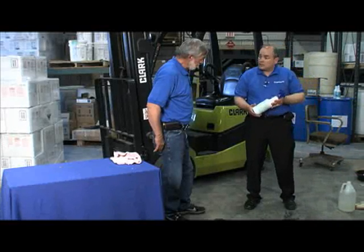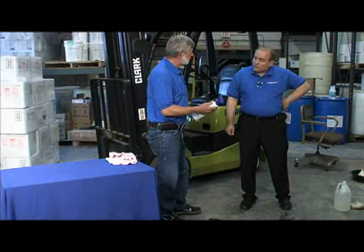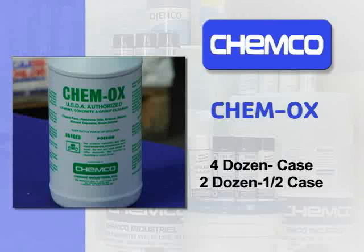What do you think of something like that? Looks good, Steve. We normally package that four dozen to a case, two dozen to a half case. What'll be easier for you — a case or a half case? Tell you what, let me try a half case so I can show the guys how to use it. Very good, that'll be great.